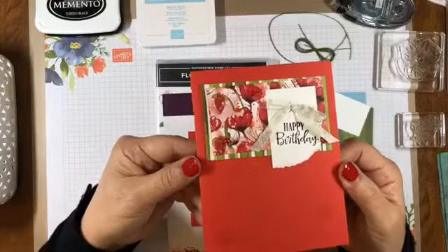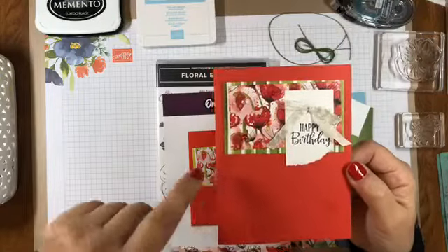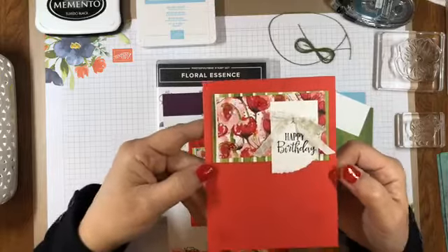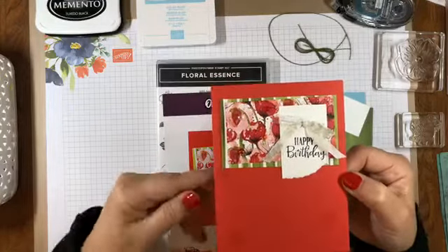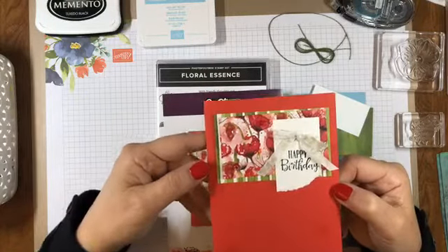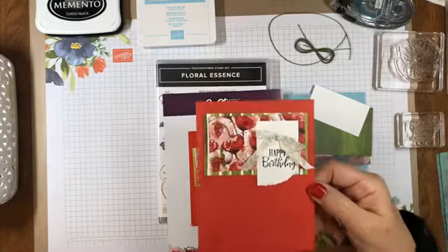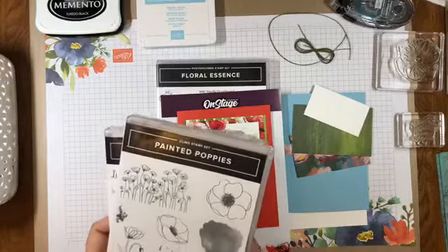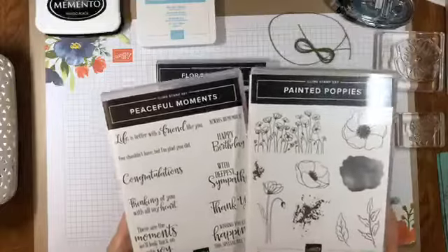I don't know if you can see the flowers and leaves that are stamped — they're stamped in Poppy Parade on top of Poppy Parade cardstock, giving a tone-on-tone look that's really pretty and really subtle. Let me show you the stamp sets we used. I think the suite is called Peaceful Poppies and there are two stamp sets in the suite.